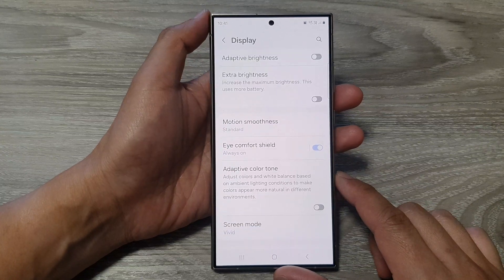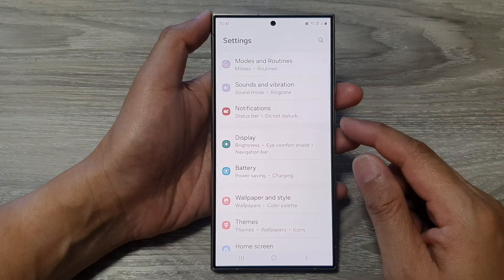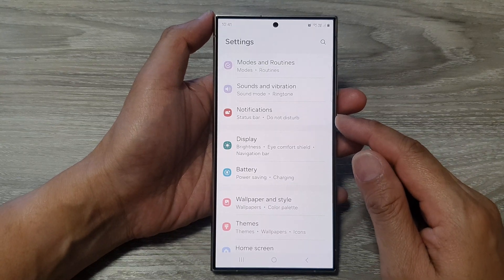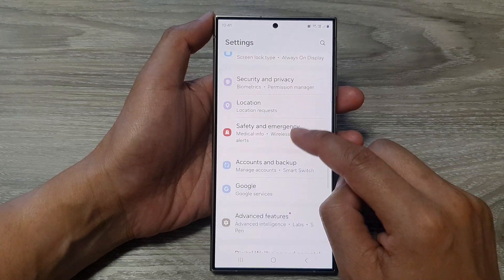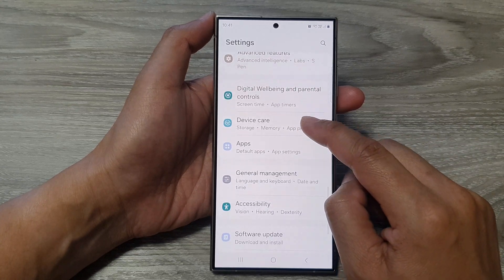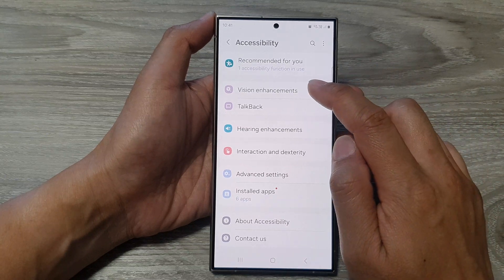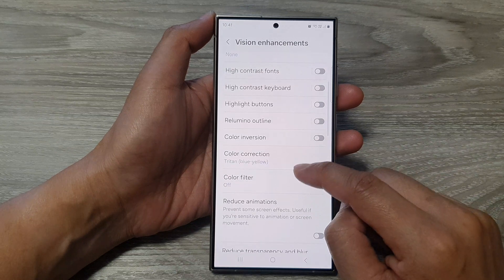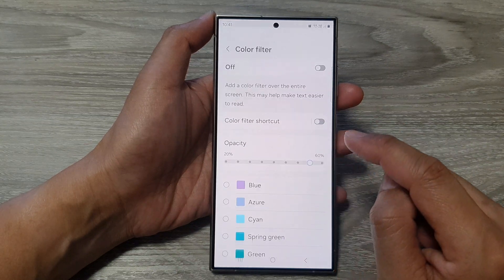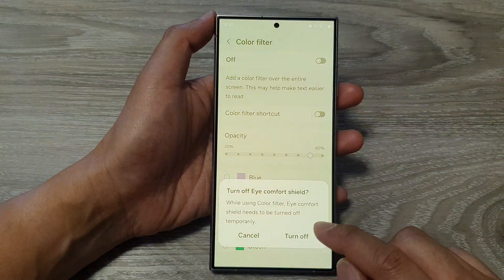Tap the back key and go back to settings — that is method number one. For fix number two, go down and tap on Accessibility. In here, tap on Accessibility, then tap on Vision Enhancements, and go down and tap on Color Filter. Make sure Color Filter is turned off.